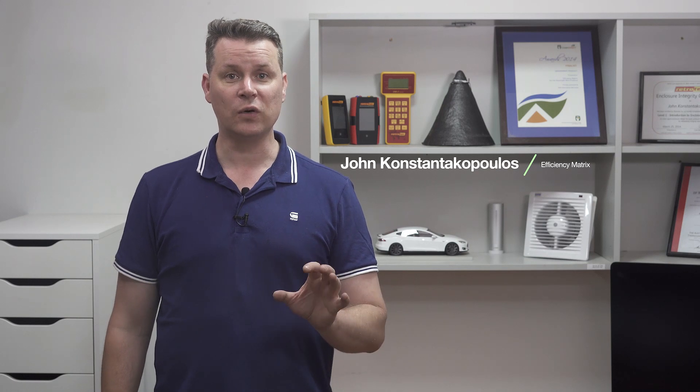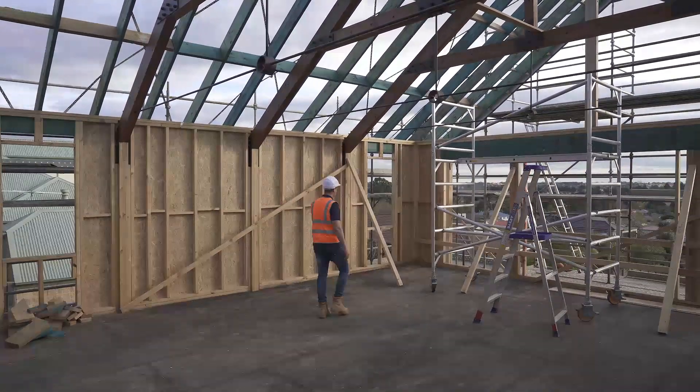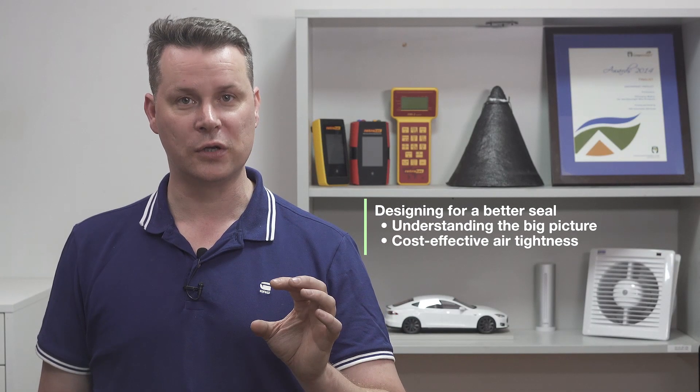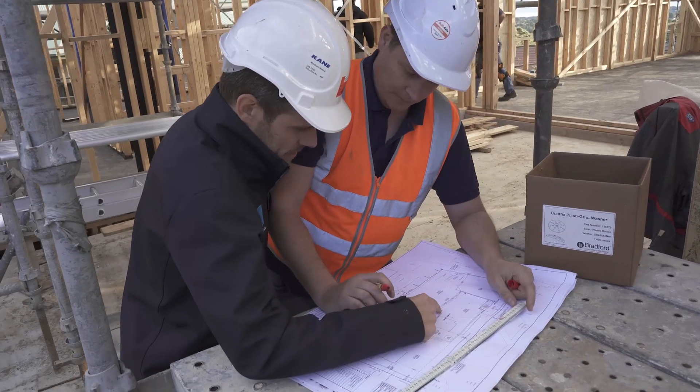So what does it take to build more airtight on your next project? Well, if you're just wanting to build to meet building codes it doesn't take much, but there are a few big things you should pay attention to. You use the same techniques to make a pretty good house into a top performer. The design stage is the best time to make big gains in performance.